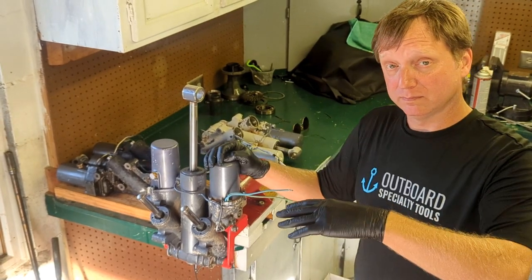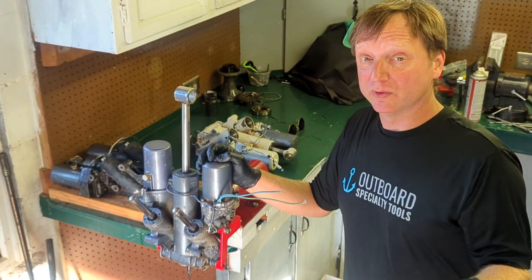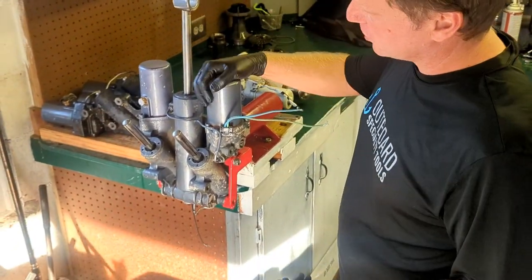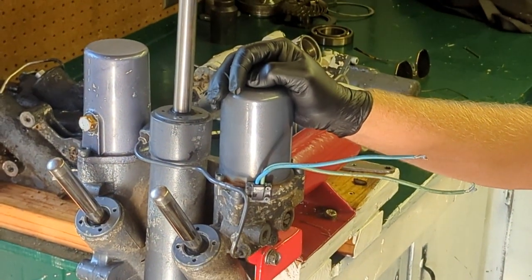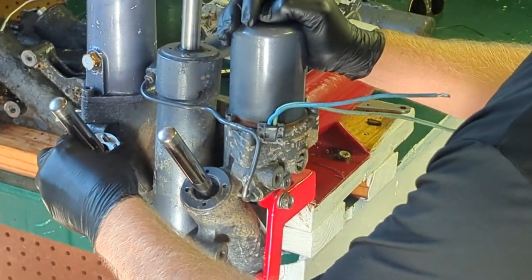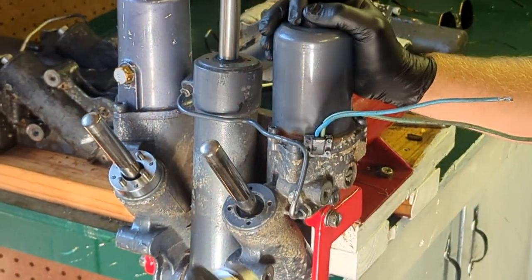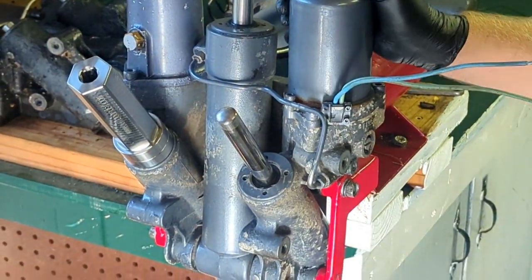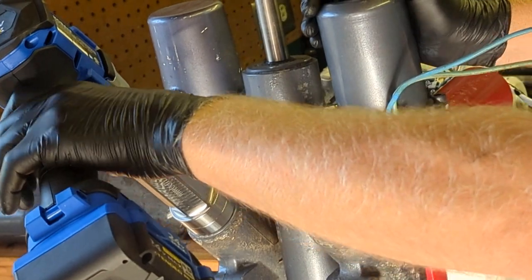Now we are checking out the 38 millimeter adapter on the OST 0023 impact spanner. This is a trim unit off of an F250 — the same trim unit used on the 3.3 liter and the 4.2 liter Yamahas. The 38 millimeter pattern also fits on a bunch of Suzukis as well.